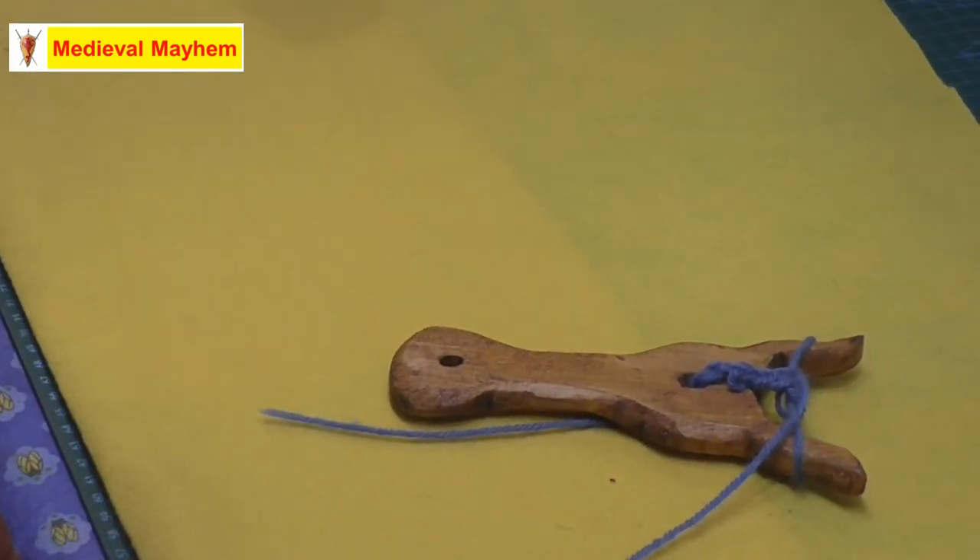Alrighty guys, so that's how we start our lucet braiding. I really hope you've enjoyed today's video. Please like, subscribe and share, and I'll catch you in the next video.